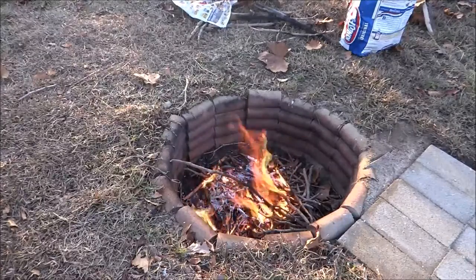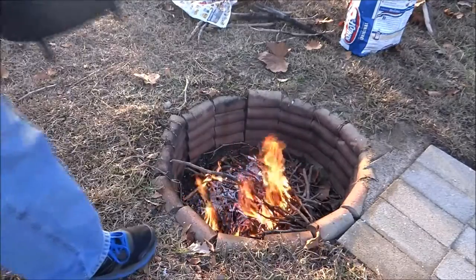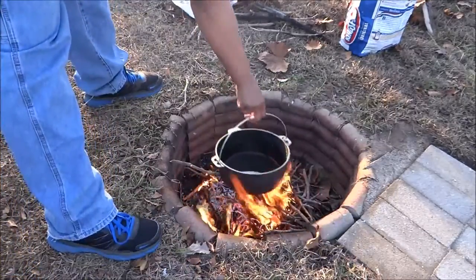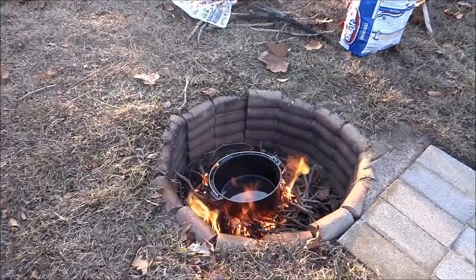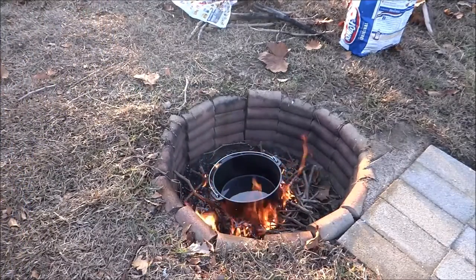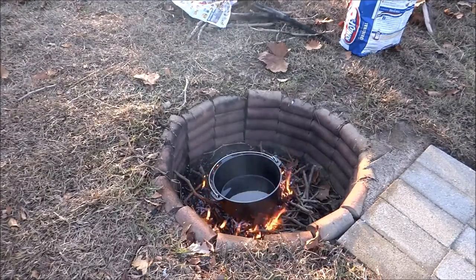What I'm going to do is take my Dutch oven and set it right in there on the fire. Let the pan get nice and hot, and then I'm going to add some onions.